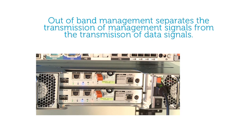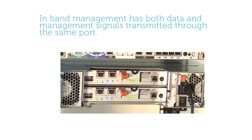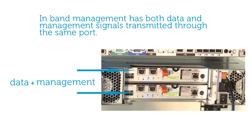Each controller is equipped with a management port that allows you to use out-of-band management for your storage array. Out-of-band management separates the transmission of your data and management signals, so management only happens through the management ports. In-band management means that both your data and management signals are transmitted over the same ports.